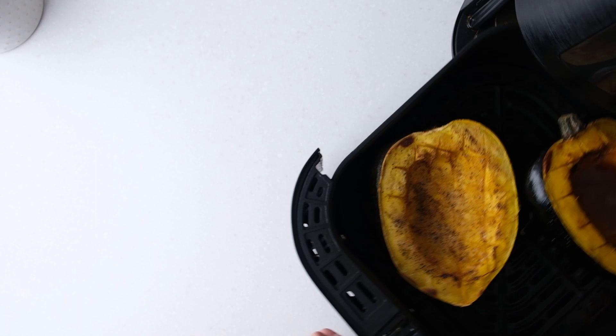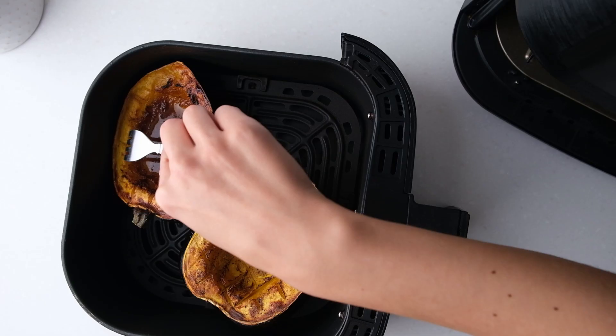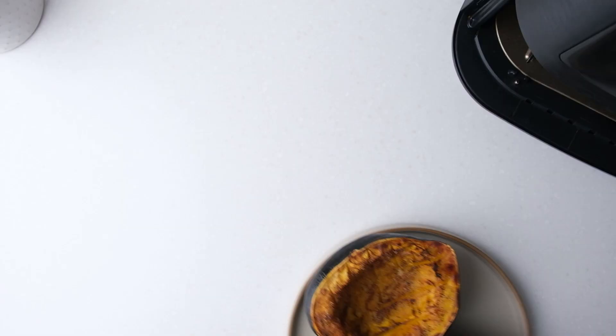Once the acorn squash is done you can test this with a fork. Remove the halves from the air fryer and fluff the flesh with a fork. Then you can transfer your squash to a serving dish. And that's it!